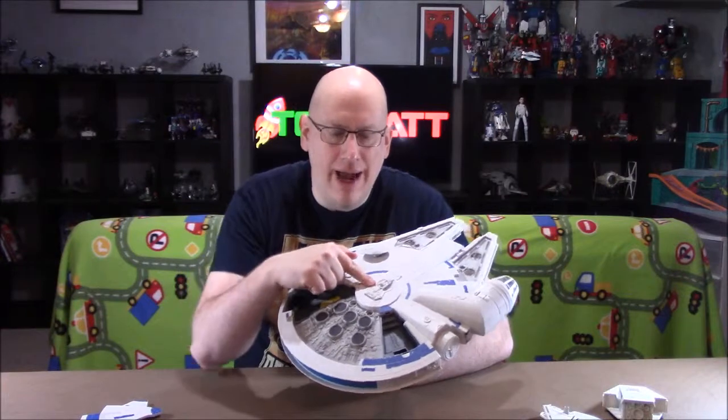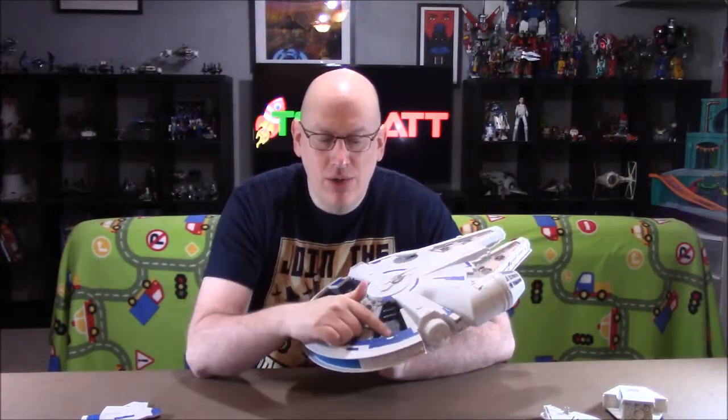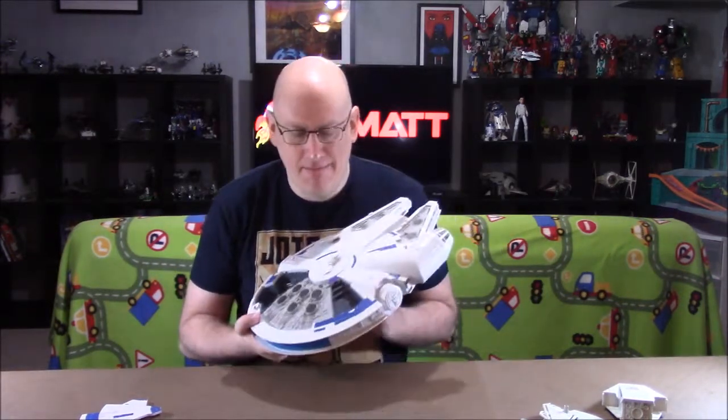I'm not a toy designer, just a guy with a YouTube channel, but here's how I would redesign this thing. First, remove all the electronics and vibration features, and use the savings from that to make this thing bigger — put more plastic into it. Give room for a second person in the cockpit. Expand the rear section so you can have an actual rotating turret with a chair, more space for the smuggling compartment where they hid the hyperfuel, the common area of the Millennium Falcon with Lando's design for the Solo movie, and an area for the actual hyperdrive compartment. I think that would have been a vast improvement even with all the lights and sounds removed.